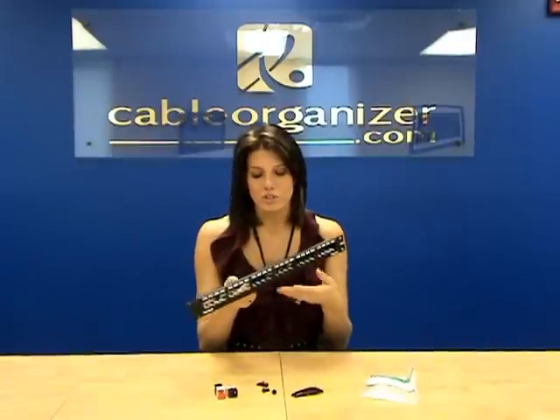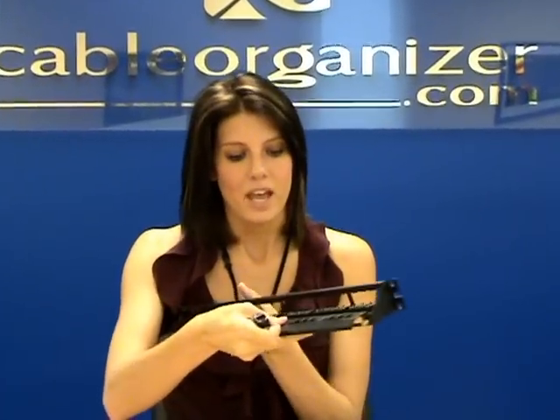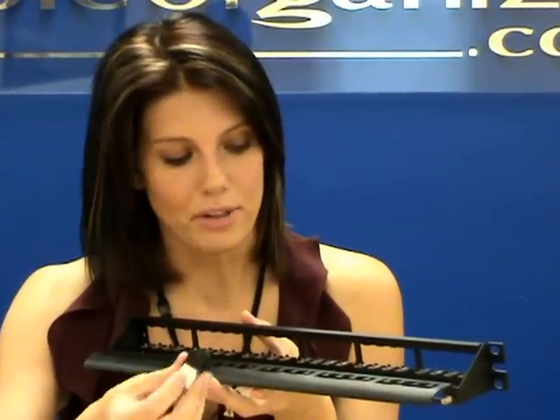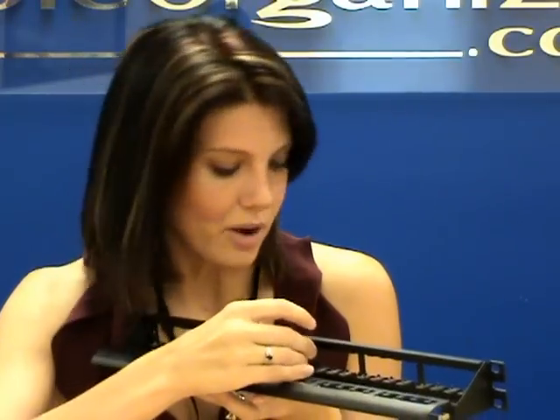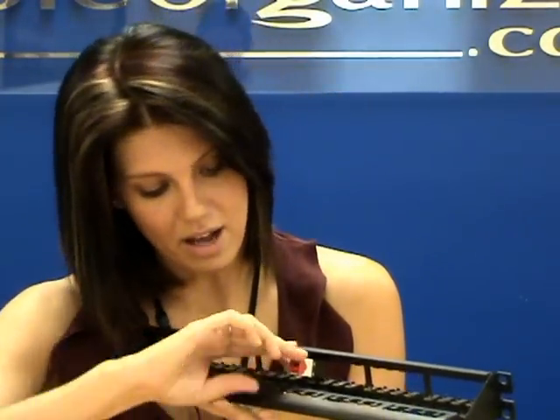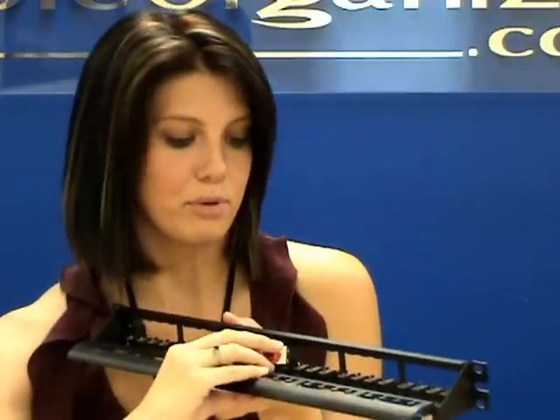They're really easy to install. You simply would take the Minicom jack — here I have a Cat6 jack. You terminate it to your cable, and then you're going to come in through the back here. There's a little notch on the top of the jack. You just angle it down, and there's a little slot for you to put that on. And then as you can see, I'm just going to push down, and it pops right into place.